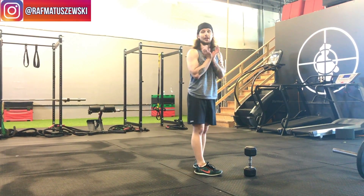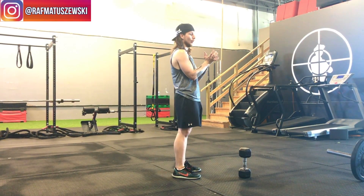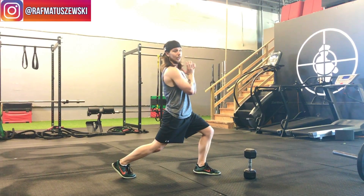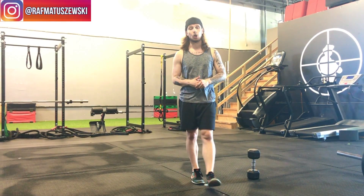When holding the dumbbell, you don't want lazy arms where you start leaning it forward or leaning your entire torso forward. Keep yourself upright, dumbbell close to the body, come down and back up, and your reverse lunge is going to look great.